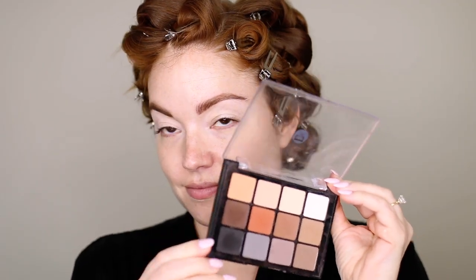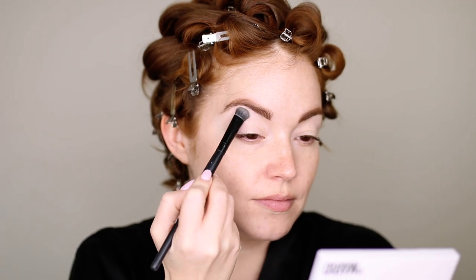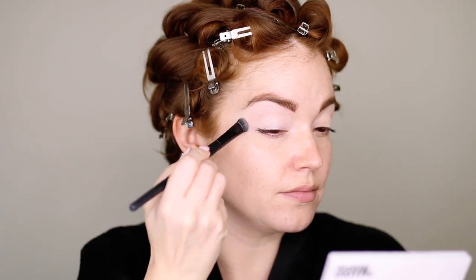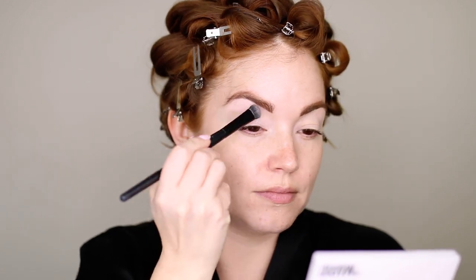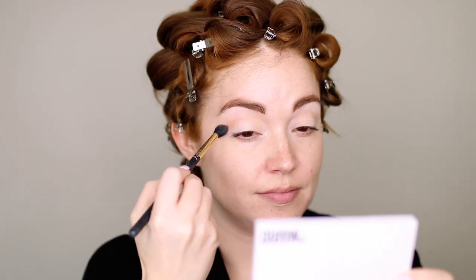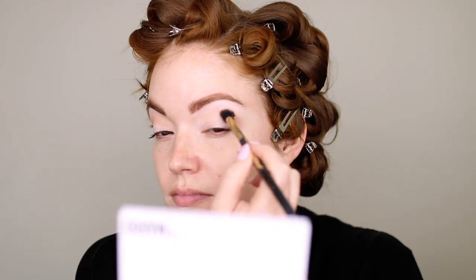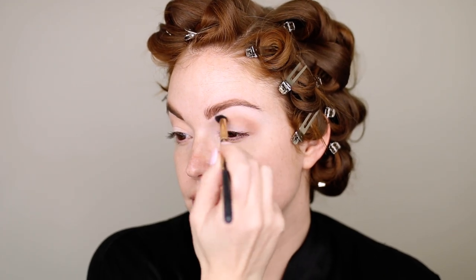Next, going into eyeshadow — this is the Viseart Neutral Matte Eyeshadow Palette. I'm taking a matte white shade and just setting everywhere we put that eyeshadow base: all of my brow bone, all of my lid, locking in that primer and giving us a perfect canvas. Then going in with a mid-tone neutral brown, I'm taking a big fluffy blending brush and putting this directly into the crease and blending it up — windshield wiper motions back and forth, then blending in circular motions up and out.